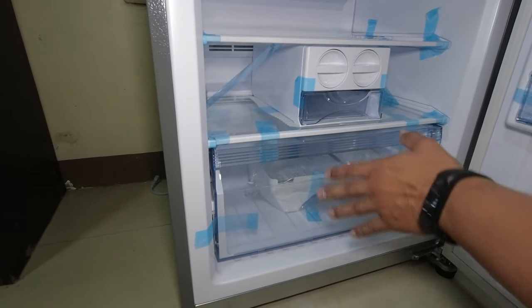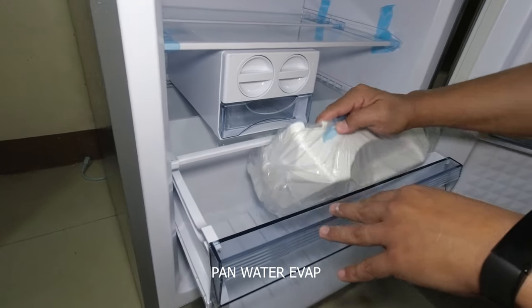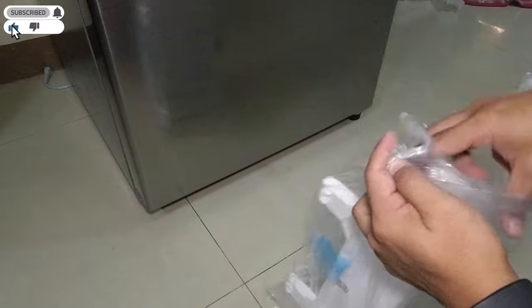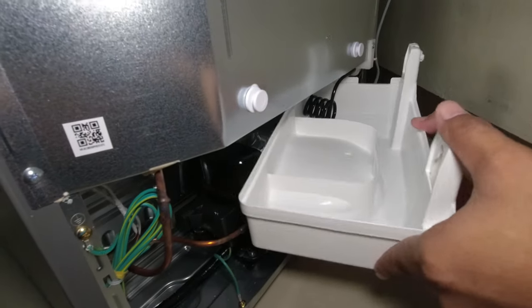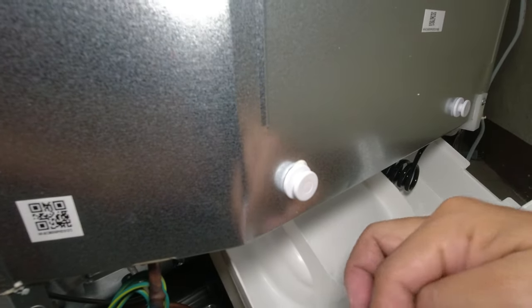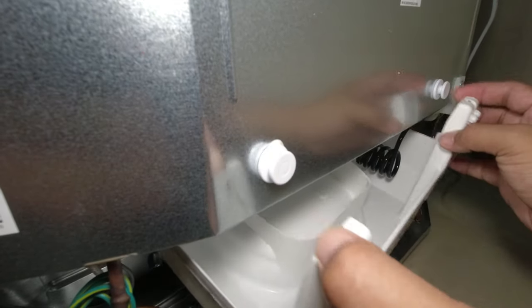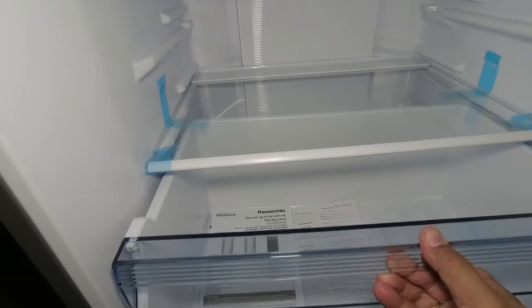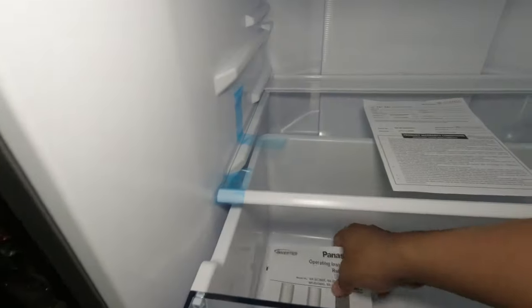So kunin muna natin yung ating pan water evap na i-install natin sa kanyang likuran. Ito ang magsisilbing tagasalo ng mga moist mula sa ating evaporator pipe. So tanggalin muna natin ang balot ng pan water evap bago natin ikabit sa likuran. I-kakabit natin dito sa ilalim ng evaporator pipe. After ma-insert, install nyo naman yung kanyang pan water evap doon sa kanyang hook at i-press ng magkabilaan — kailangan tumapat siya sa butas para maiposot ang pan water evap at may safe na ilock. So tanggalin muna natin yung mga lamang papel dito sa loob — ito is yung kanyang warranty card at yung isa naman is yung kanyang operating instructions.